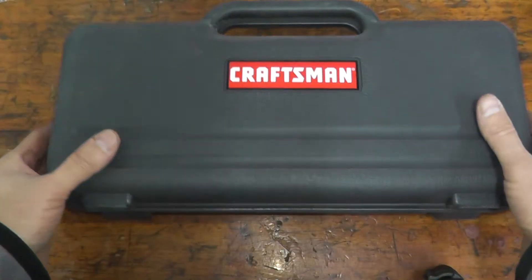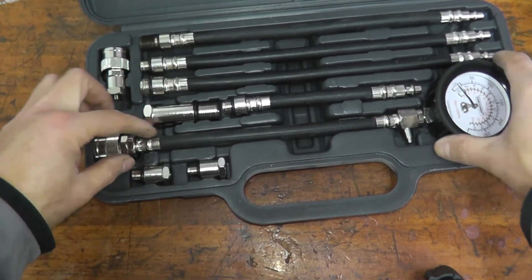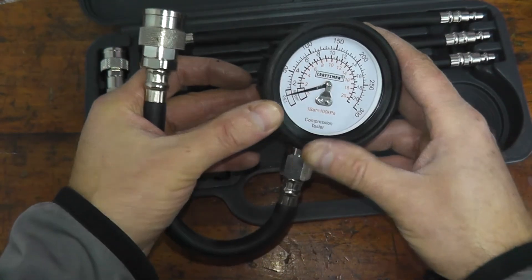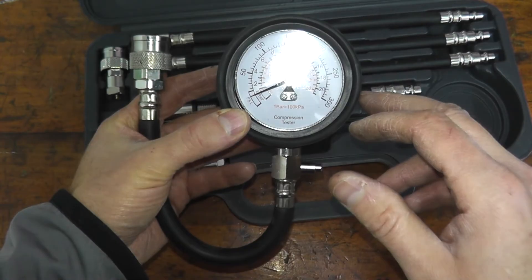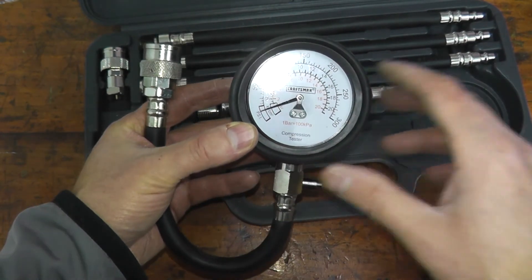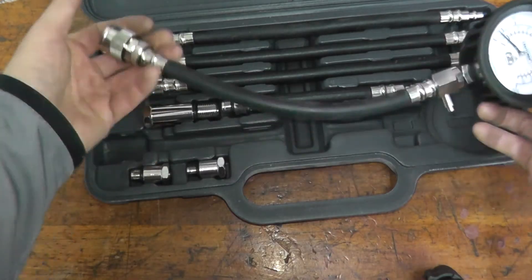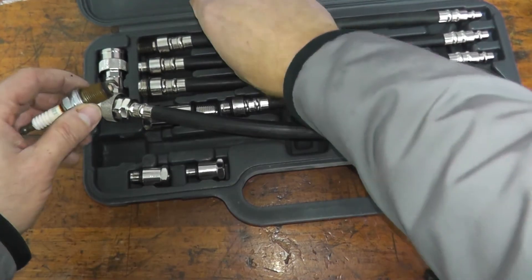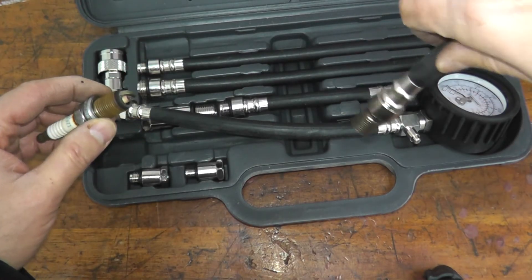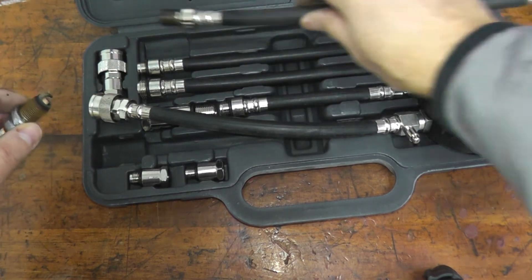This is what a compression tester looks like — you can typically rent one from your local auto parts store; Amazon has them for around $30 from Actron, and I'll have a link in the description. This tests the mechanical health of your engine: the pistons, rings, and valves. It has a number of different adapters to match the threads of the spark plug hole, so you just thread it into where the spark plug lives inside the cylinder head.